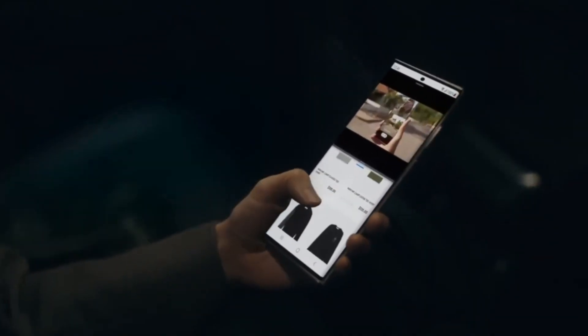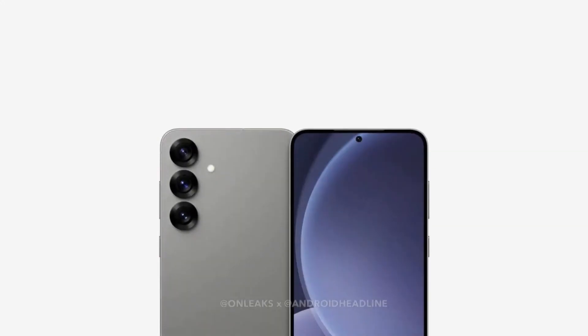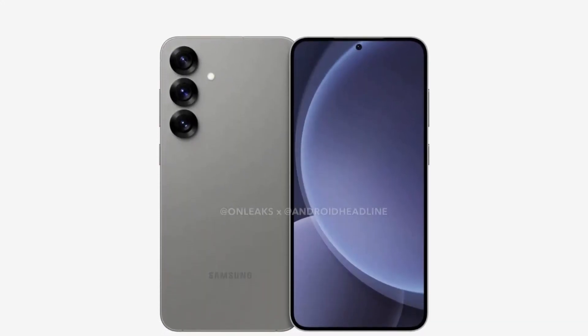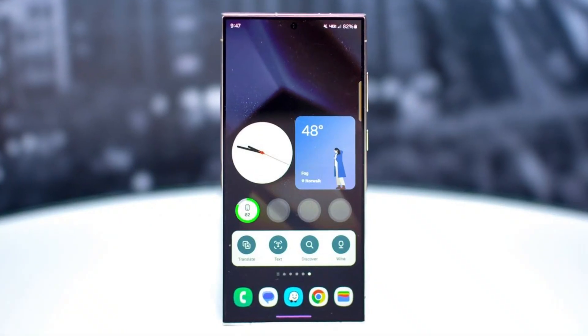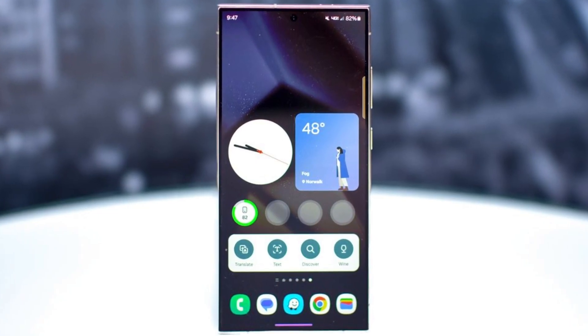However, there's another twist in the story. A rumored new addition, the Galaxy S25 Slim, might join the lineup. This ultra-thin model could either launch alongside the S25 Ultra or arrive later in April or May.